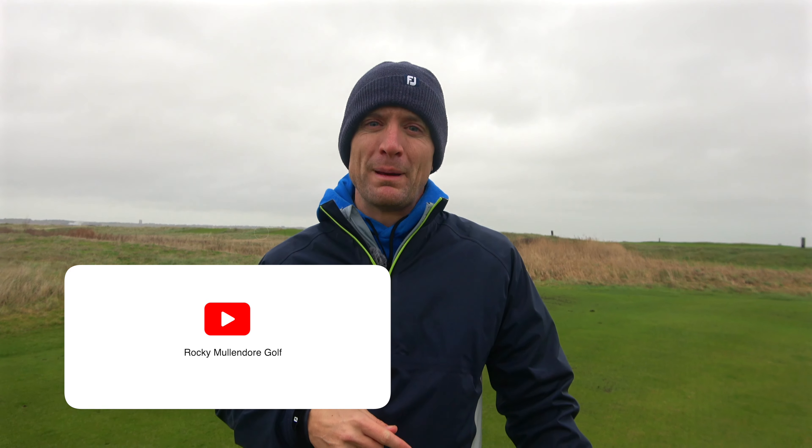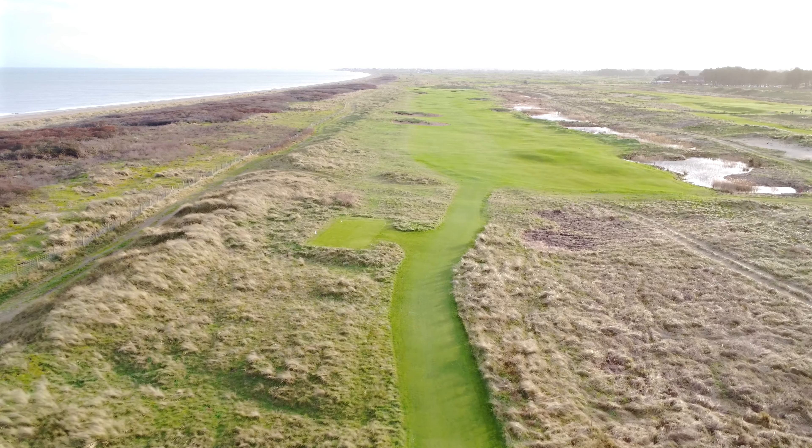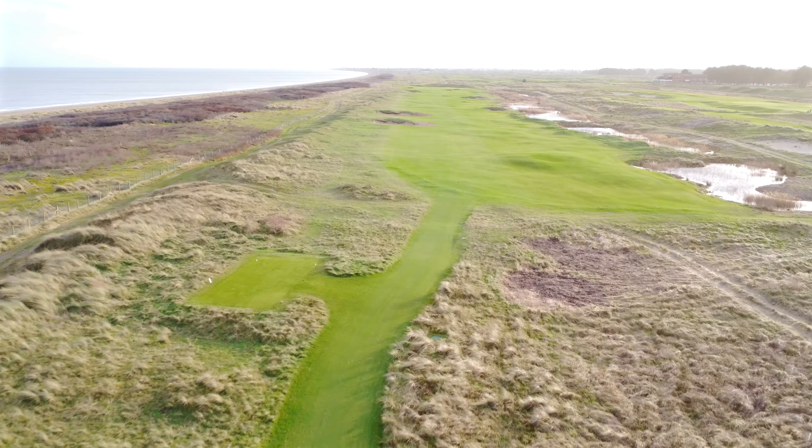Hey everybody, welcome back to the channel. Rocky here, today in a place I've never been before in my entire life. I'm here in, well, not so beautiful Kent, England, and we're at Prince's Golf Club, home of the 1932 Open Championship. For all of you out there down in the comments, you can tell me who won that 1932 Open. I got something special coming for you — he's American.